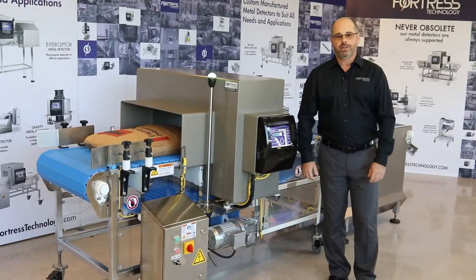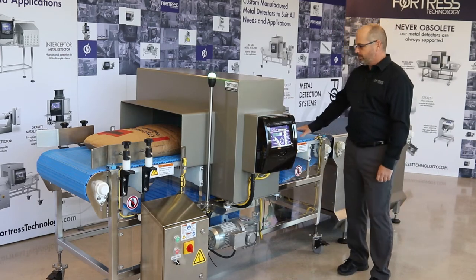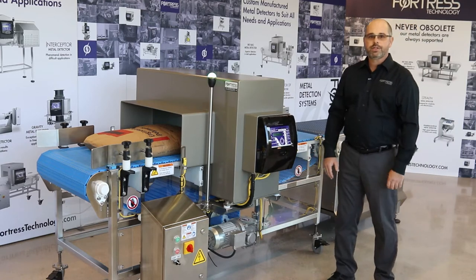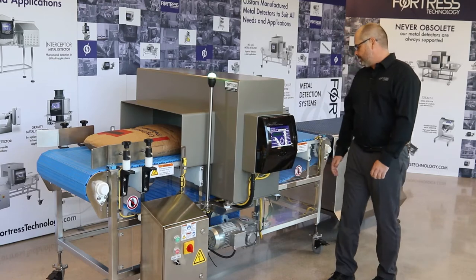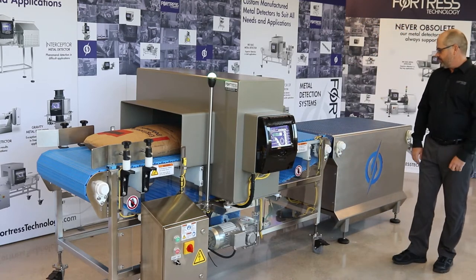Our BBK metal detector is mounted to our heavy duty vector conveyor system using a heavy duty plastic chain belt, infeed photo eye and encoder settings to monitor the location of the bag at all times. This particular system is mated up with our side reject conveyor system.